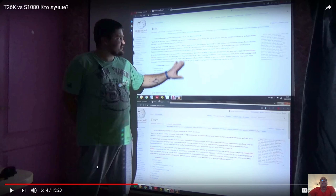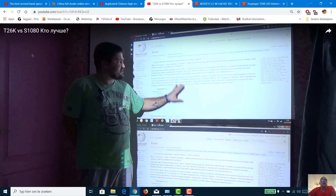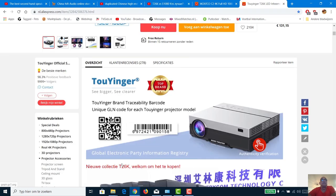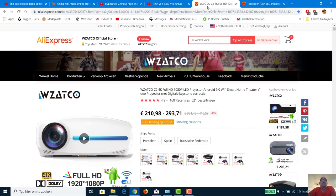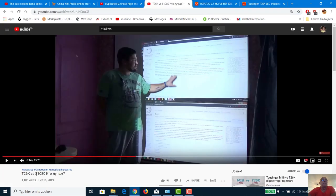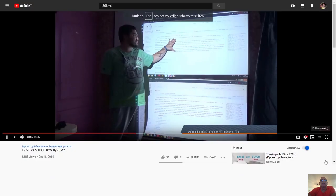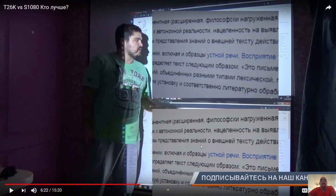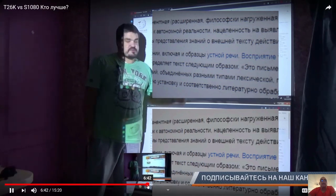In his video, for example comparing a Wikipedia page, you can clearly see the letters. The first beamer I had in mind has a different name but is the same as the Watsko C2, sold as the S1080. Looking at the comparison, the letters on the S1080 are less readable than on the T26K. You can clearly see the cheaper model is much more readable than the more expensive model.